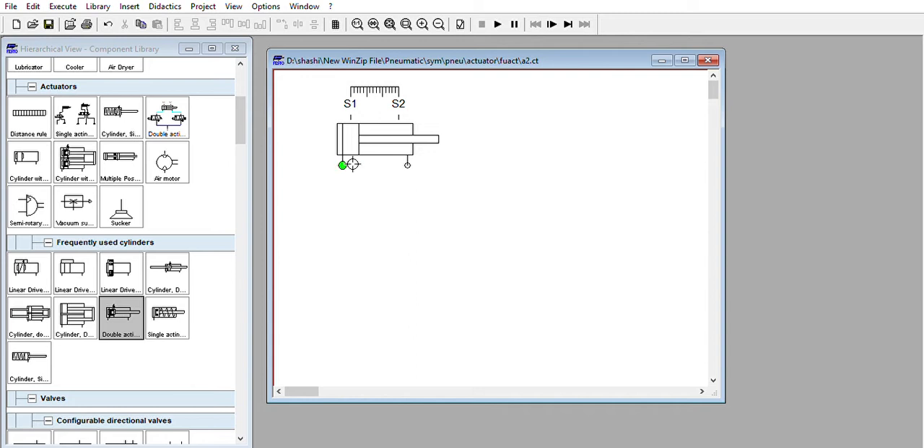This cylinder has two ports — the first port from the left hand side is S1, and the second port is on the other side. The extension stroke will take place when we have input from the S1 side, and retraction will take place when we have input from the other side.